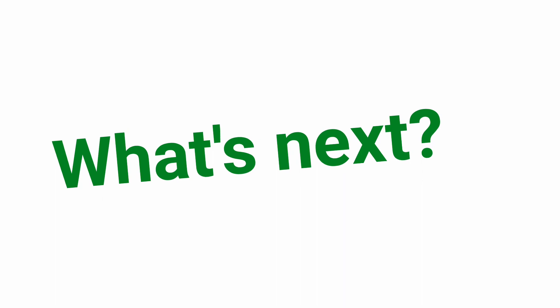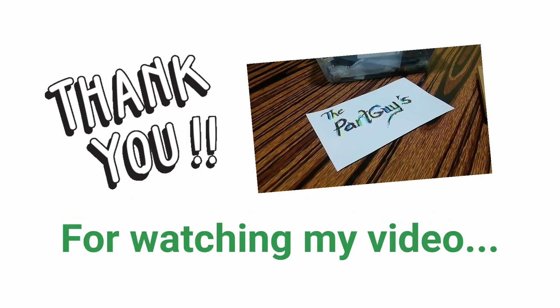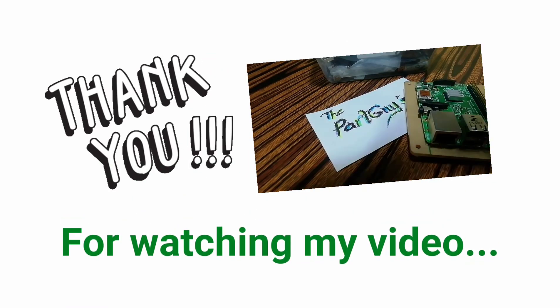My next plan is to improve the project by adding sensors to avoid obstacles and prevent the RC car from bumping. The motor shield provides access to the GPIOs, so you can actually add more sensors to it. Thank you for watching my video, and hopefully we will meet again.